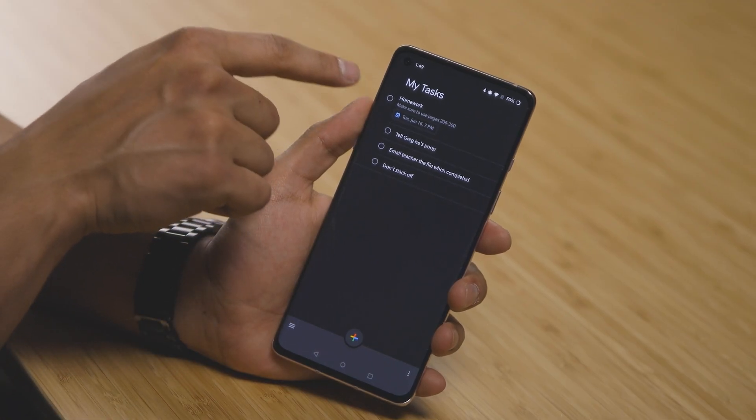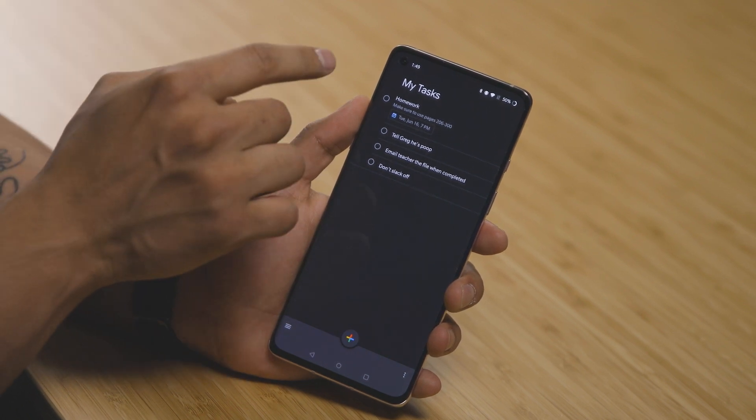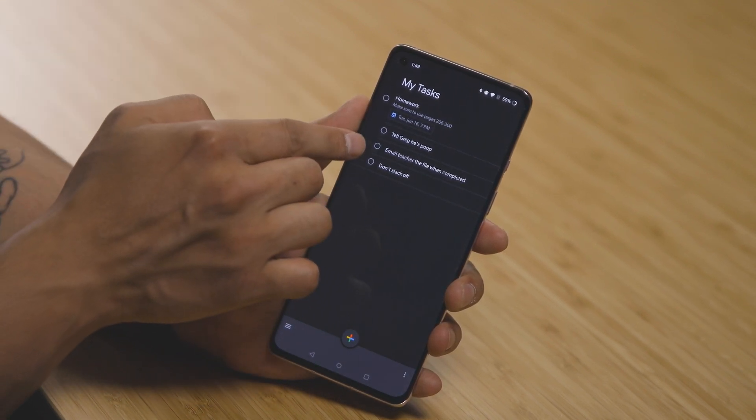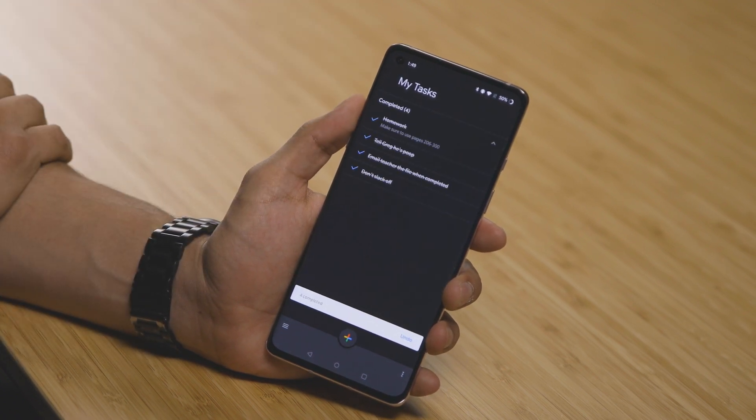Oh, and I forgot to mention — when you have something like homework as the main objective and you have subtasks underneath it, the cool thing is once you're set with everything, you don't have to individually check each one. You can just tap the main one and it's all completed.